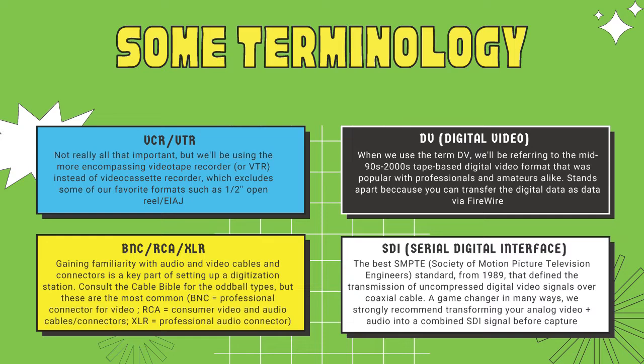Some important terminology: VCR or VTR - video cassette recorder or video tape recorder - I'll use both somewhat interchangeably. VTR is typically privileged because it's more all-encompassing, including open-reel formats as well as cassette-based formats. Digital video or DV is a confusing one: the 1990s gave rise to a number of digital video formats on tape, and DV/MiniDV/DVCAM is unique in that it's a compressed encoding written directly onto tape. This matters because the way we digitize DV isn't really digitization at all - we're simply migrating data directly off the tape, often using a FireWire connection.